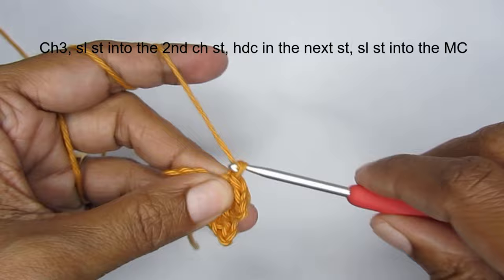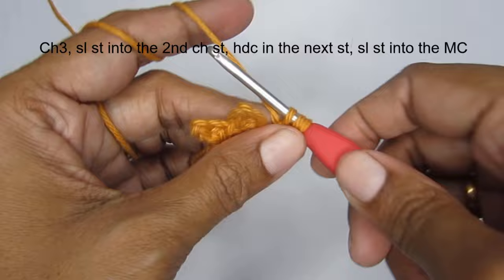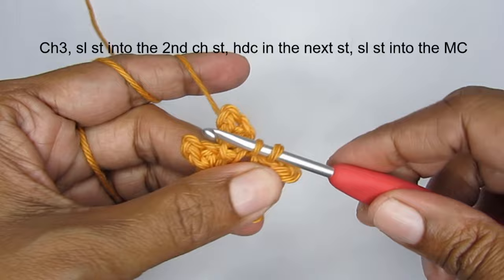One more time — last time. Make 3 chain stitches, slip stitch into the 2nd chain stitch from the hook, half double crochet into the 3rd chain stitch from the hook, now attach this point into the magic circle with a slip stitch. Here I have completed 5 points.